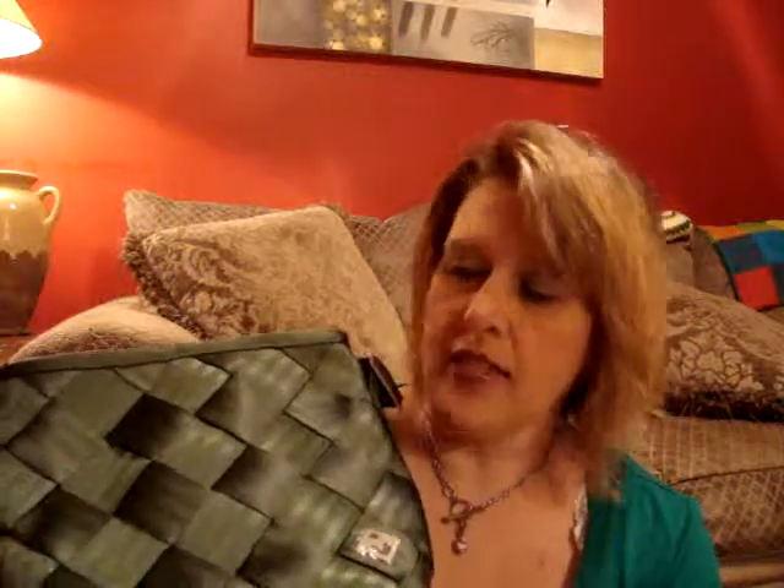This is a Maggie Bags small messenger. It retails online for $87 and this is in a beautiful green color. I don't know if it's a hunter green or more like a forest green, but it is gorgeous. This is a color that is not online, so I'm sure they could make it for you in any of the bags.